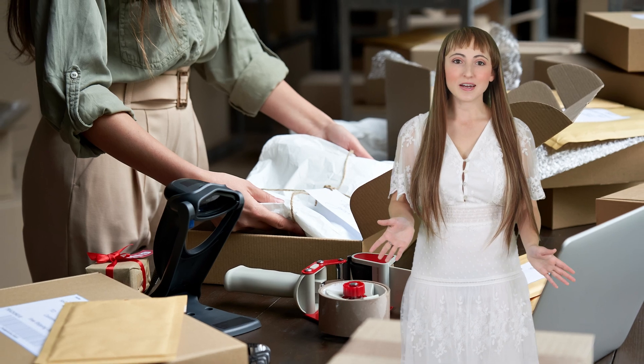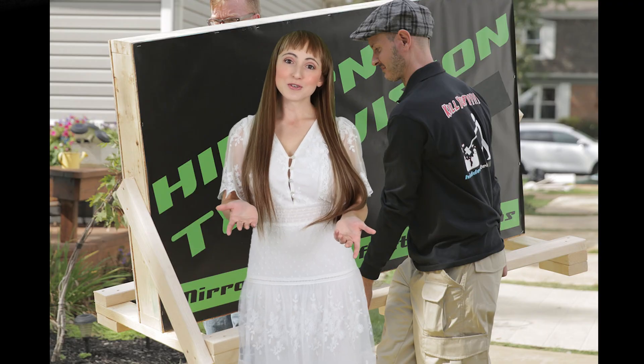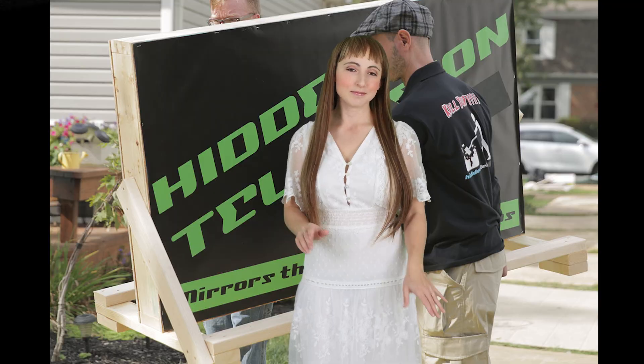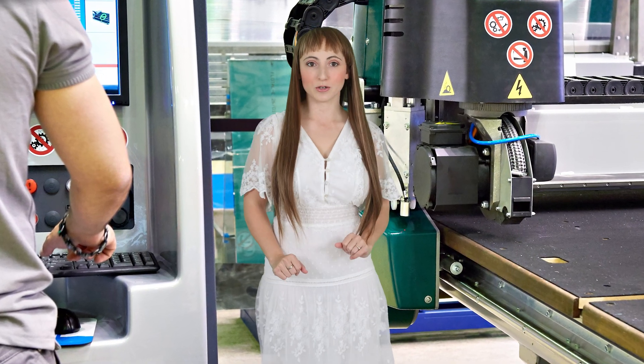All of our products are thoroughly packaged and insured to ensure they arrive unbroken. Large mirrors are carefully created and shipped via a reliable LTL carrier to ensure a smooth delivery. Our team is standing by to start cutting and packaging your mirrors the moment your order is placed.